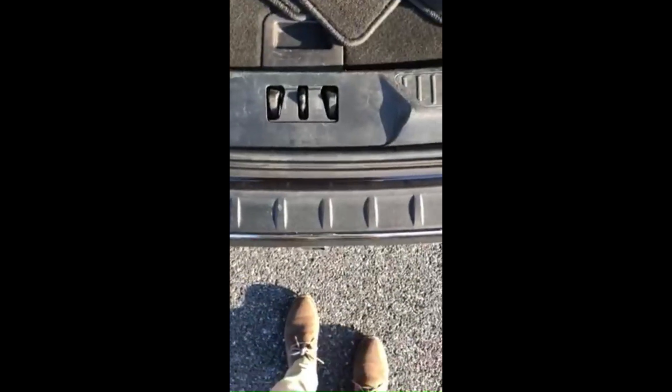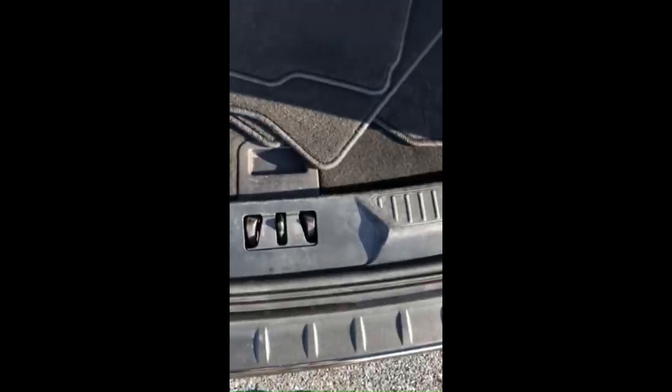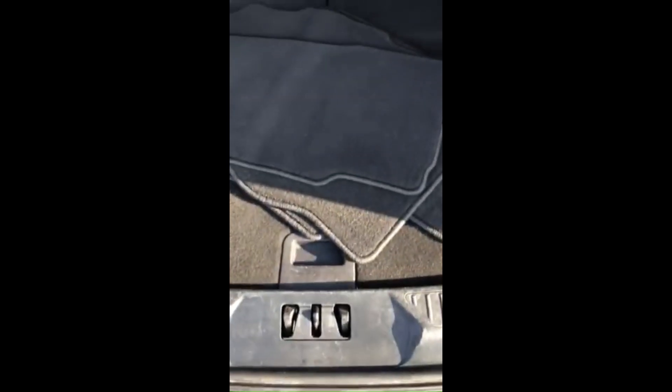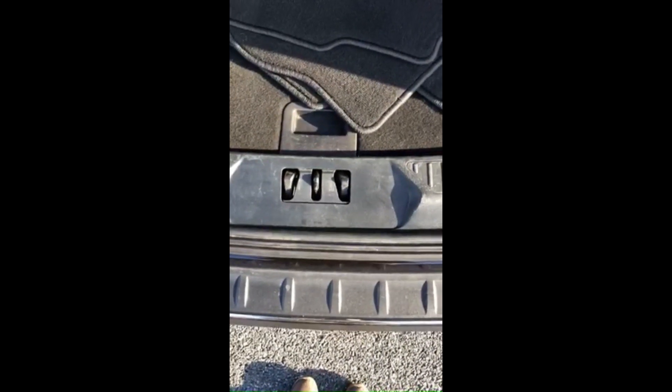Now once you are ready to close it — just know that when you are too close, if I'm standing right underneath it like this and I stick my foot underneath, nothing will happen. Because it is sensing that you are underneath the tailgate and it's obviously not going to shut on you. Although sometimes it can — just be careful — but for the most part the sensors are good and it won't close on you.